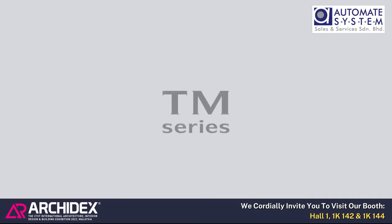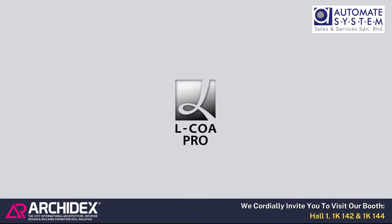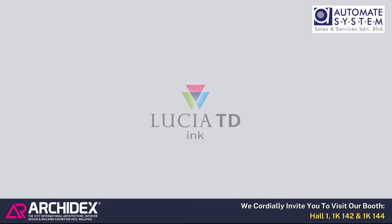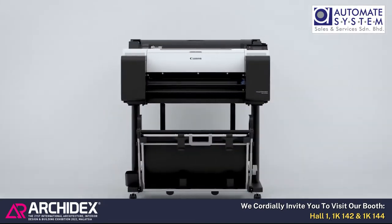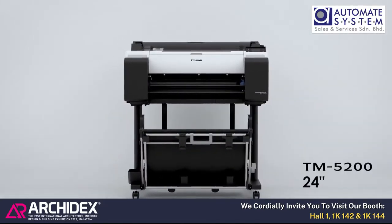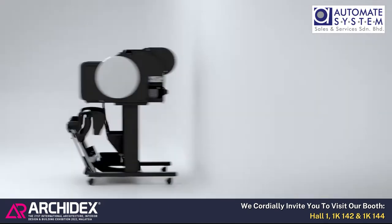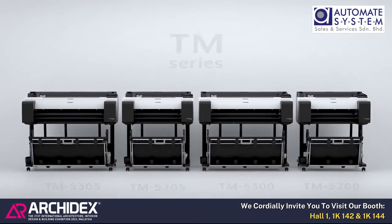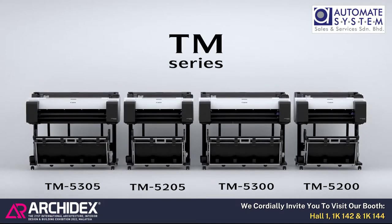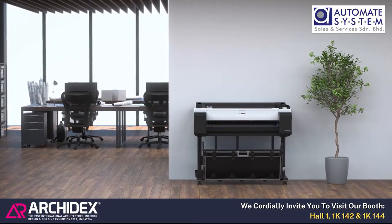The imagePROGRAF TM series incorporates the core technologies used in the high-end models, specializing in basic performance. The 36-inch TM5300 and 24-inch TM5200, with enhanced productivity, the 36-inch TM5305 and the 24-inch TM5205 — the all-pigment ink product line for the mid-range to entry-level market.